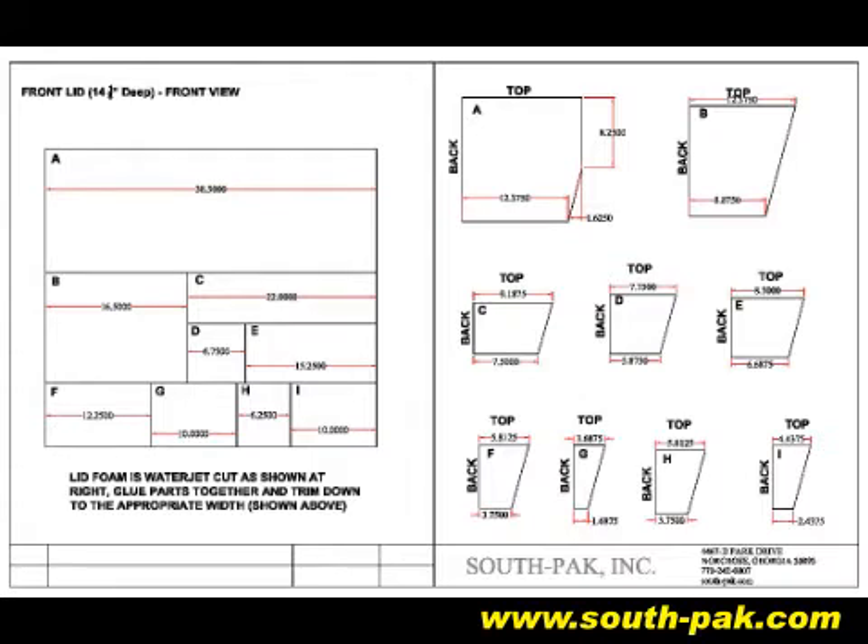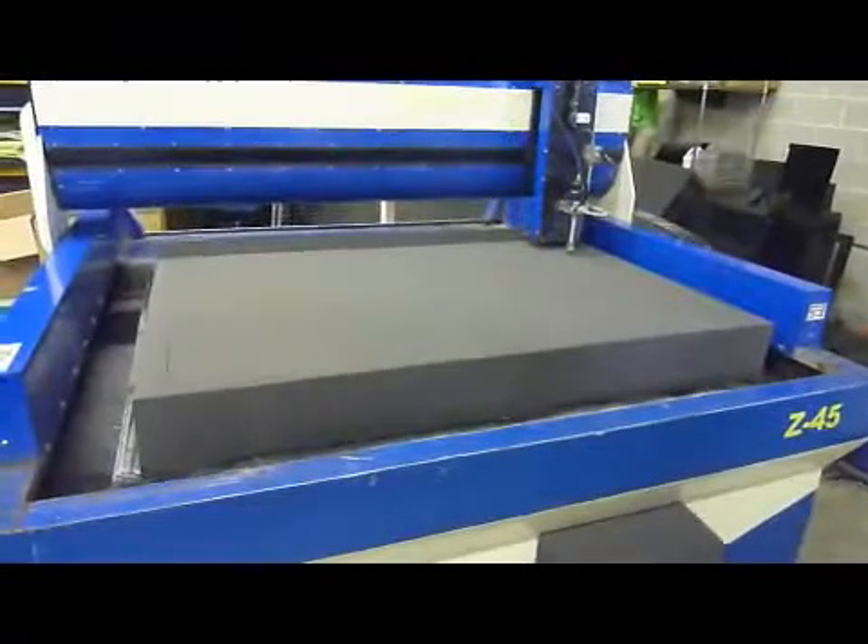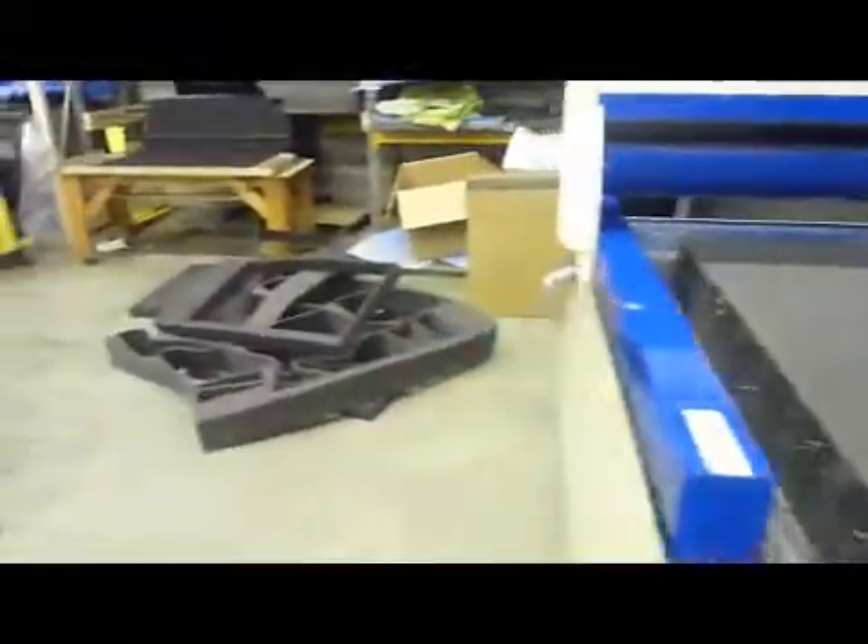The foam is conceptualized in 3D but then must be reduced to 2D pieces for CAD cutting. The 2D foam parts are then converted to a machine readable format and the program is loaded into the water jet cutting machine.